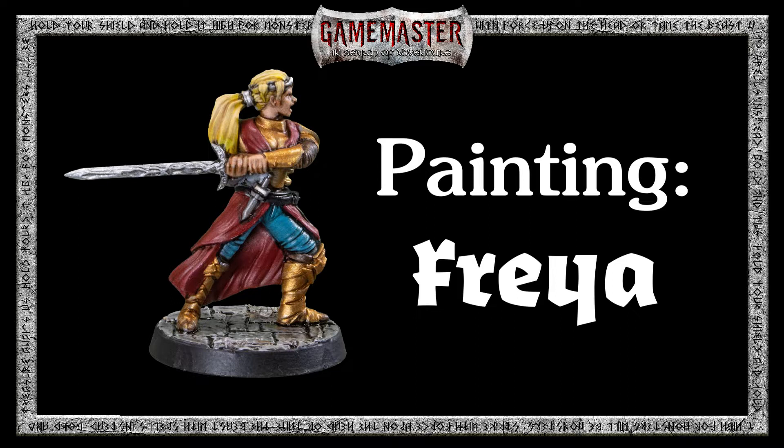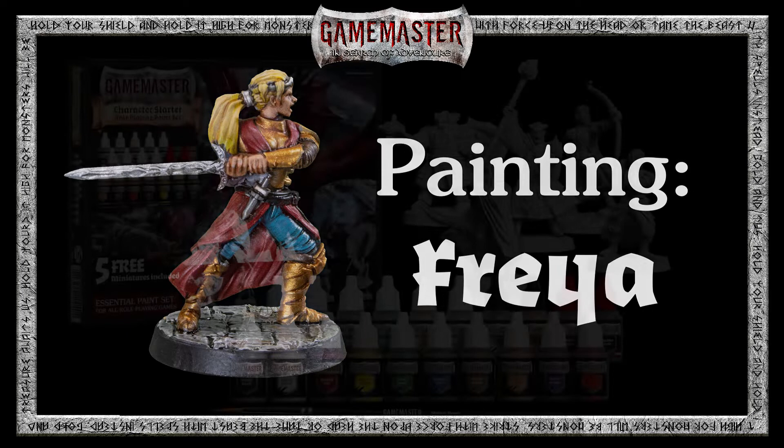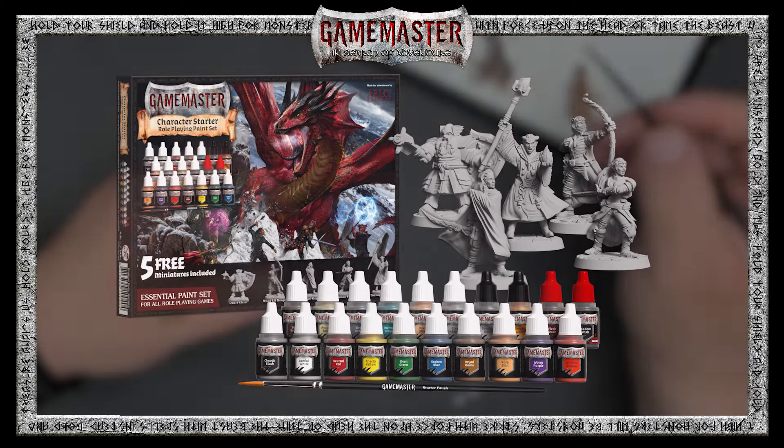Welcome to this Game Master tutorial where we will be showing you the basic techniques in how to paint Freya the Human Fighter from the fantastic Game Master character role-playing paint set, which features 20 paints, a brush, and 5 free, highly detailed miniatures like the one we'll be painting up today.